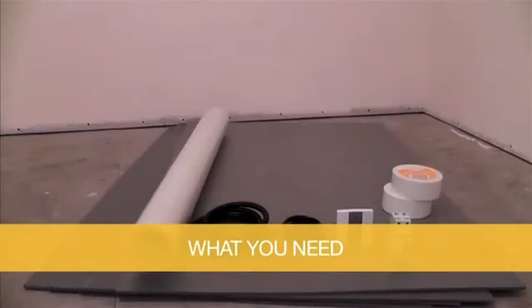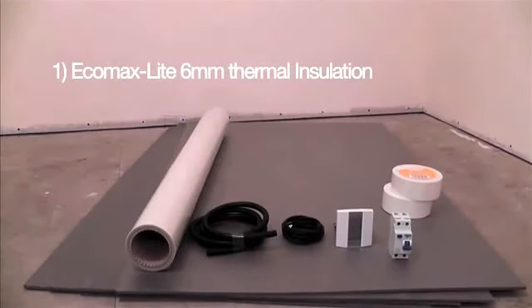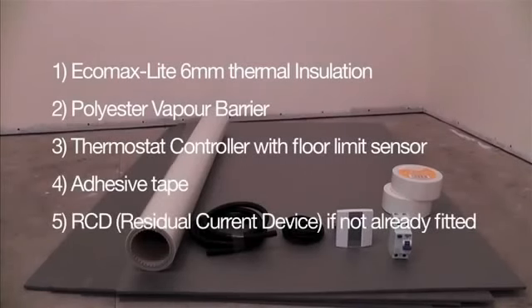EcoFilmSet heating elements are only a single component of the heating system. You will require the following accessories to complete the installation: EcoMaxLite 6mm thermal insulation, polyester vapour barrier, a thermostat controller with floor limit sensor, adhesive tape, and an RCD if not already fitted in the installation.